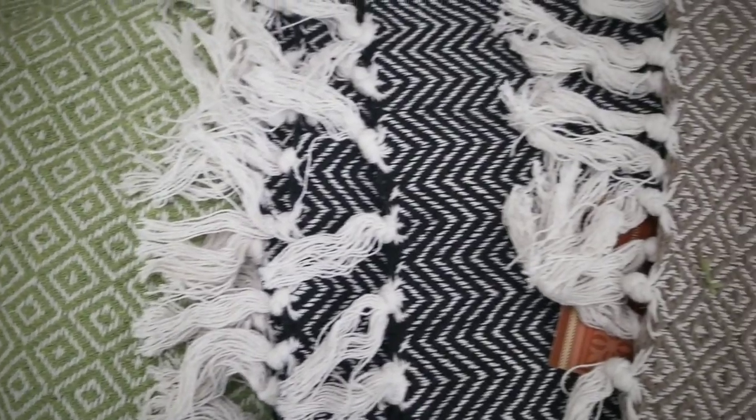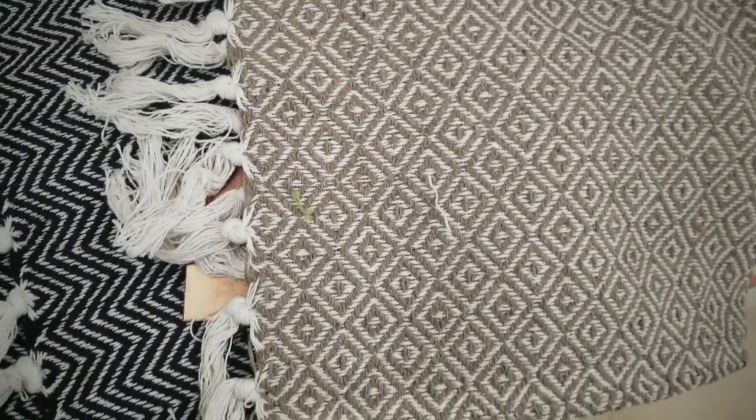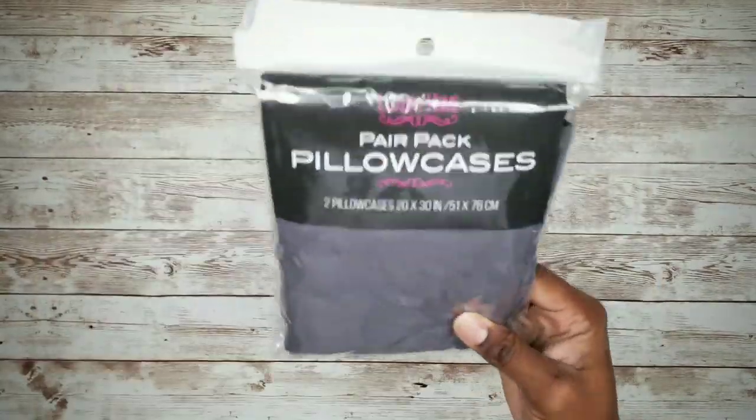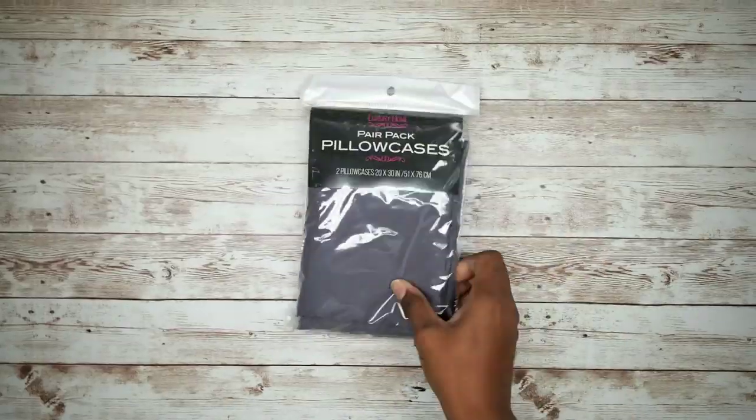Our Dollar Tree recently received these awesome tassel rugs that come in a variety of colors. For this project I chose the dark gray and white rug. You will also need a Dollar Tree pillowcase — I purchased this two-pack for a dollar.